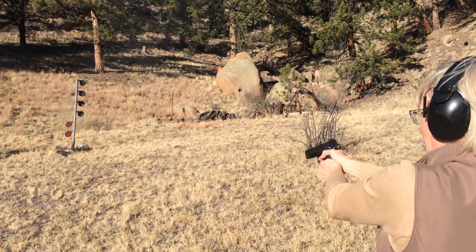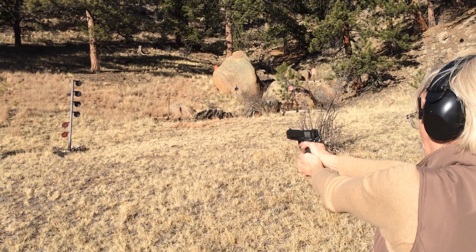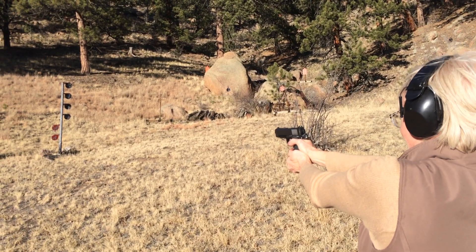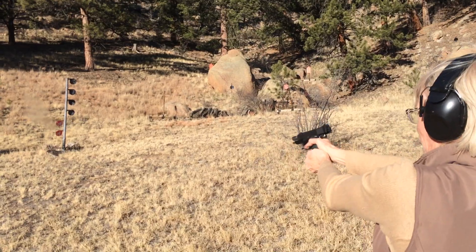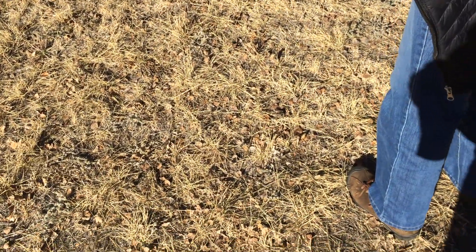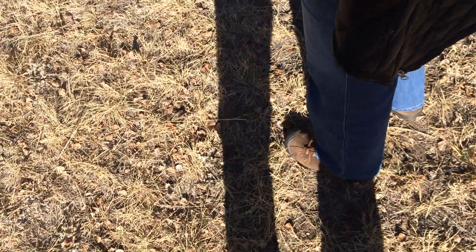Oh, my arm's getting shaky. I gotta try for something over here. Well, you're out for that magazine, so do the reload drill.